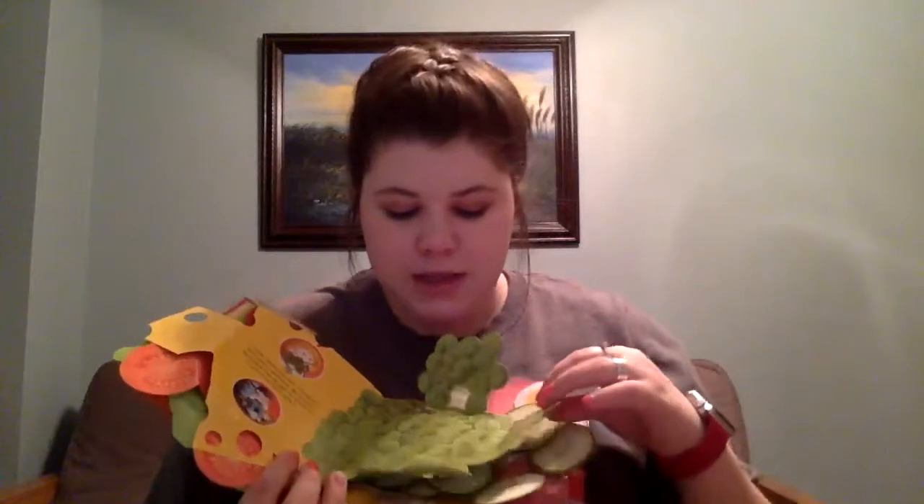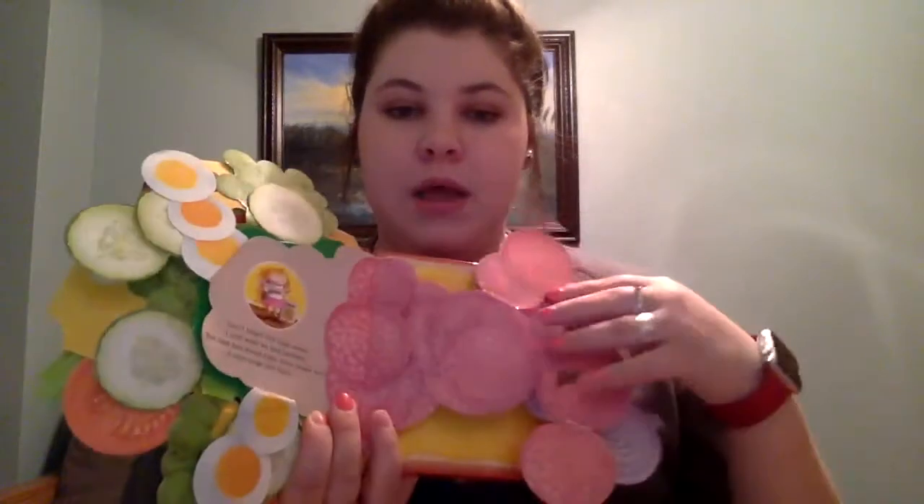In the lettuce, he puts a caterpillar. In the tomatoes, he puts a slug. In the cheese, he puts ants. In the watercress, he puts a fly. In the cucumbers, he puts worms. In the hard-boiled eggs, he puts a snail. And in the salami, he puts a spider — which I did not even like, even though it was just a drawing.